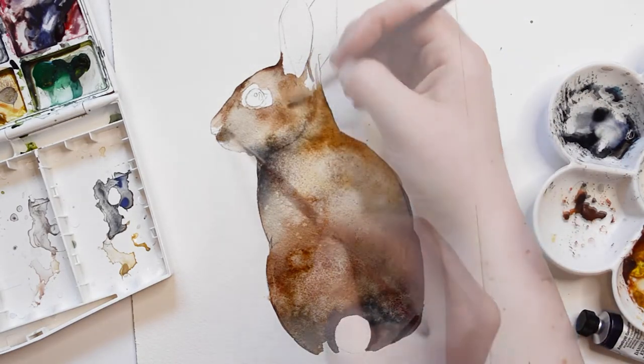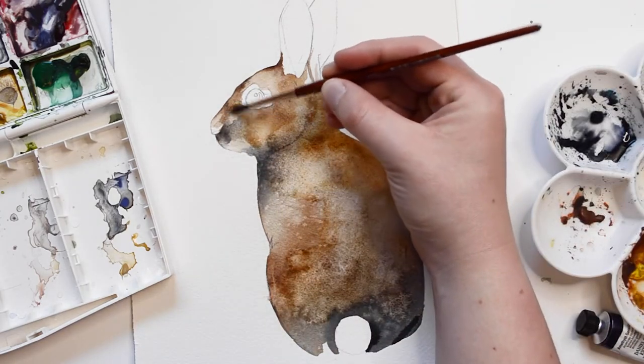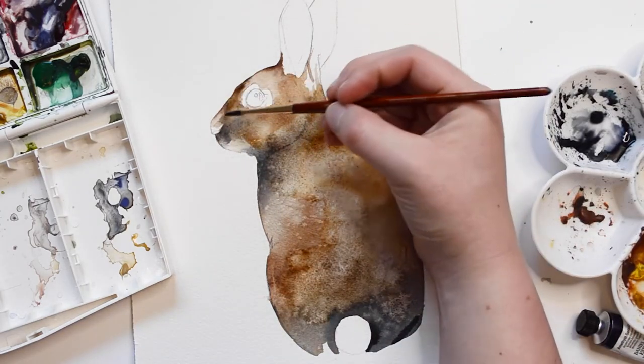Now that the first layer is dry, I'm going to add a few more layers to the face of the rabbit. Here I am using Payne's Grey and Burnt Umber paint.